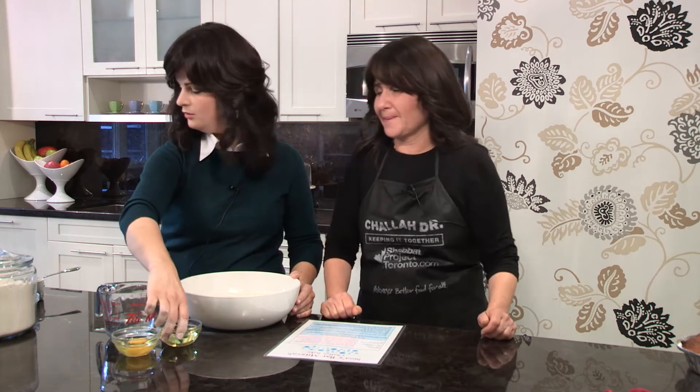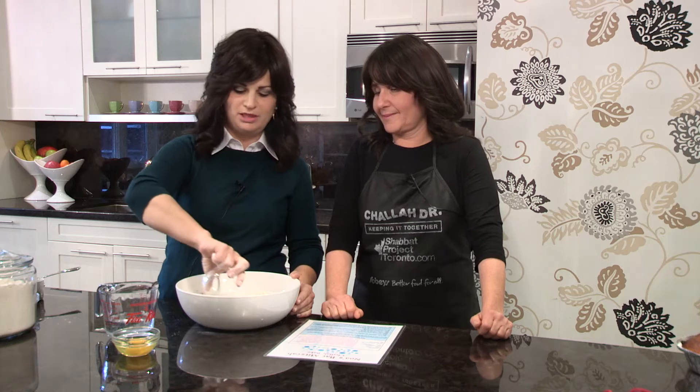Now we're ready for the oil. We have here one-third cup of oil and we're just going to simply pour it in. Oil represents blessing and abundance, and when you're pouring in that oil you need to be thinking about yourself and all your family members. Think about their names. Think about the blessings that you'd like to see happen to each and every one of them.